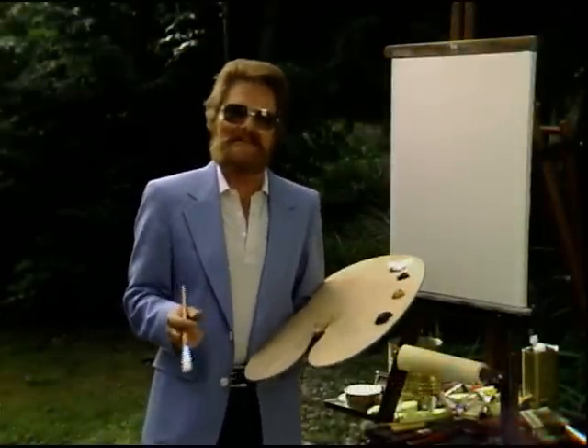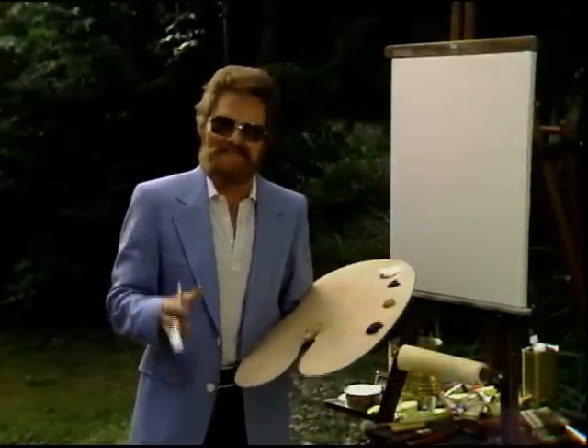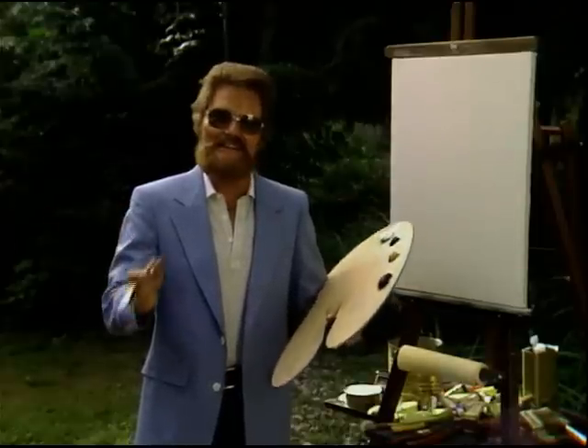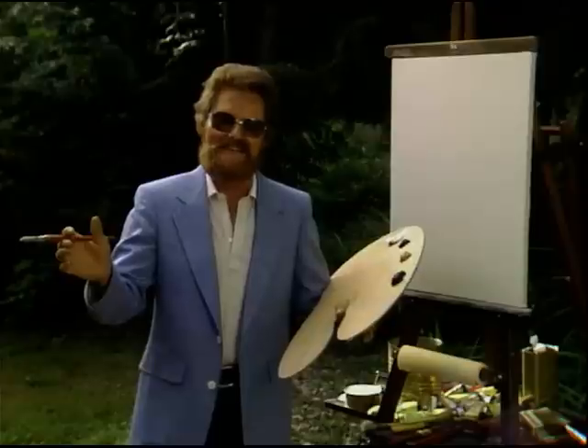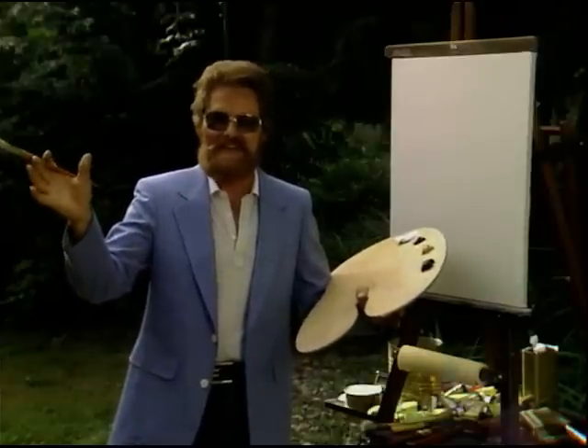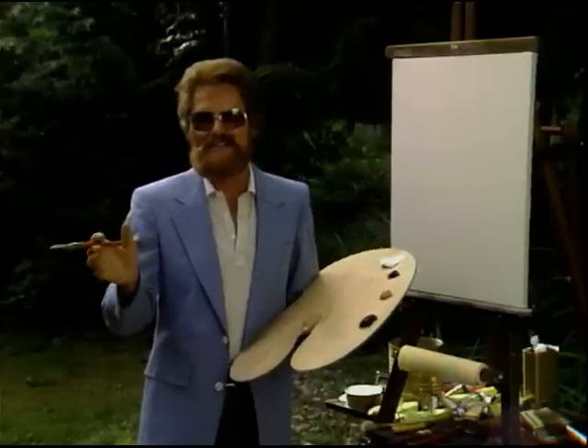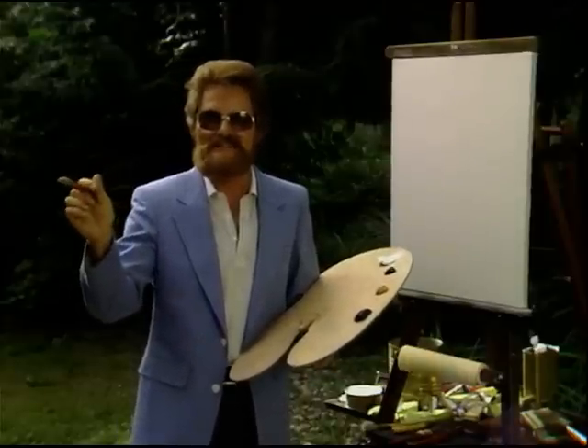Today I have something in mind for you. It's a subject that is considered to be a hard subject — white flowers. Any of the flowers, it doesn't matter. The white seems to be a subject that's real tough. So today I'll challenge you with white poppies.